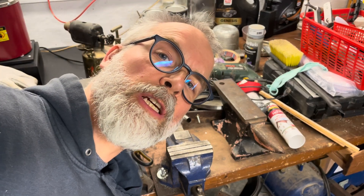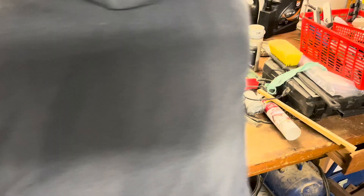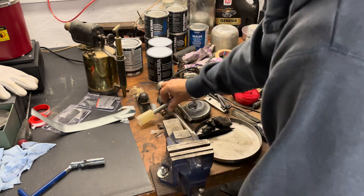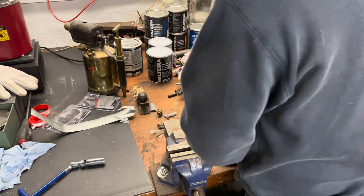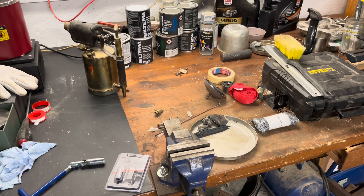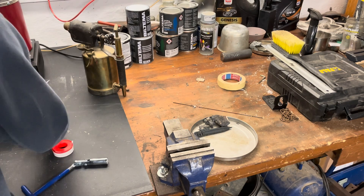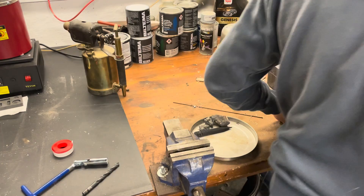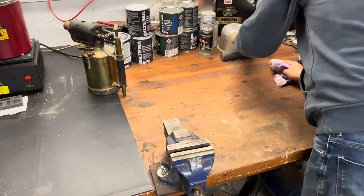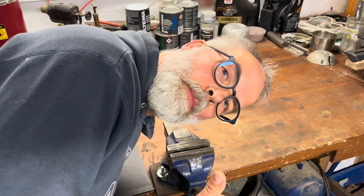It's time for another workshop table tidy-up timelapse. Much better.